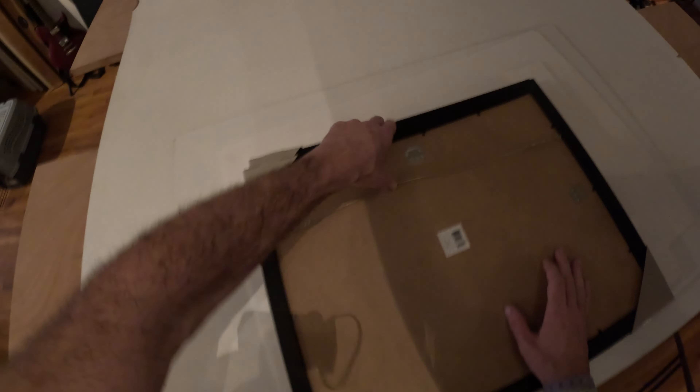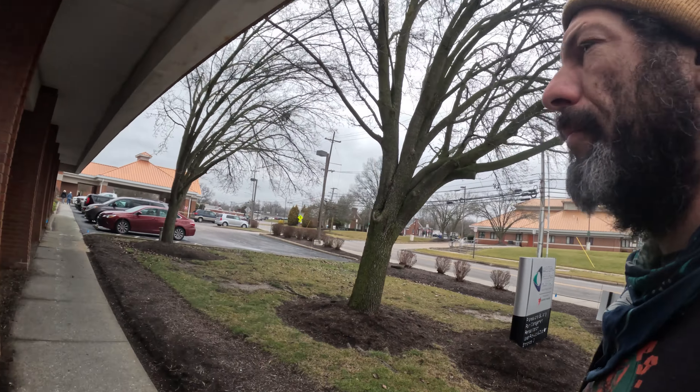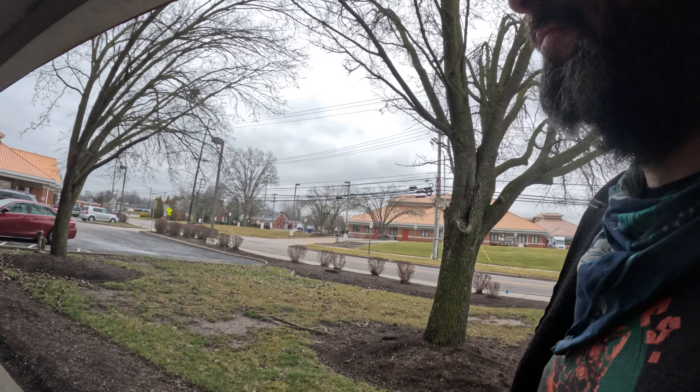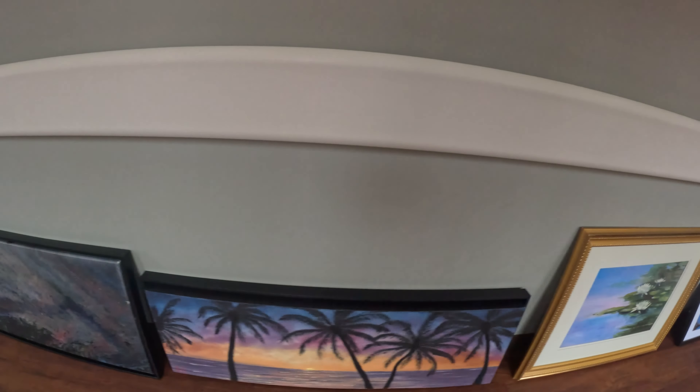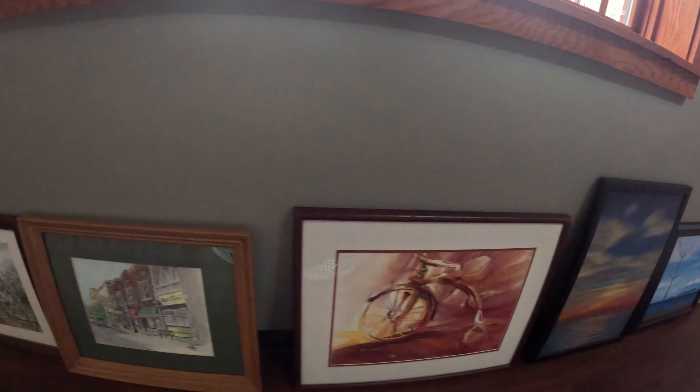Not bad for my first time ever doing this — as long as they don't fall off the wall. It's five till, we're just gonna walk down there. If anyone else is on time they'll be doing their thing, so hopefully I won't be too late. I probably should have looked at where we're supposed to drop this off. Now let's go ride bikes — it's nice out today.